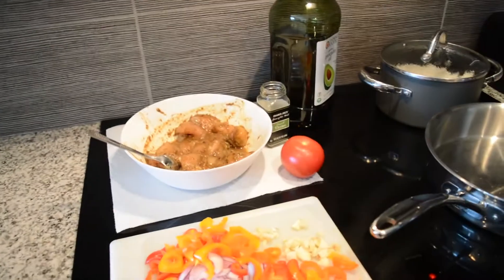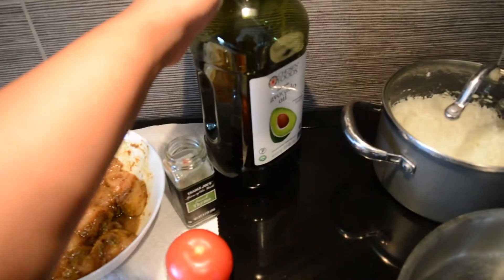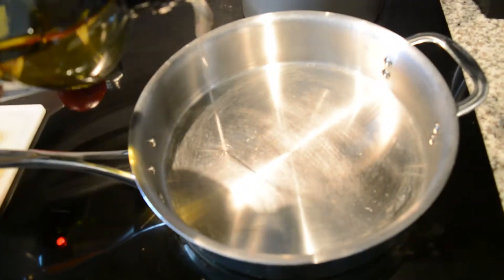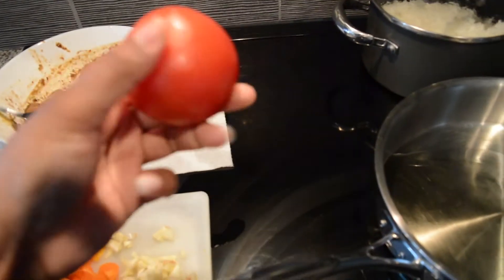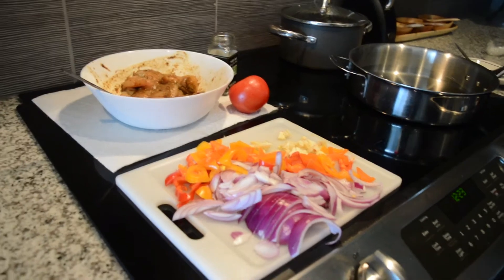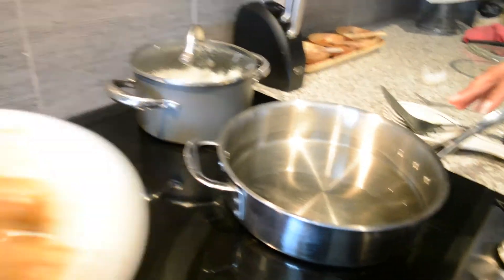Alright, I'm about to start cooking the chicken. One ingredient I forgot to mention was thyme — I'll add it directly to the pan. I'm preheating the pan and adding some avocado oil, not that much. I also have a tomato here that I might add to produce enough sauce, because I like a lot of sauce to go with the rice. Now the pan is pretty warm, so I'm going to add the chicken.